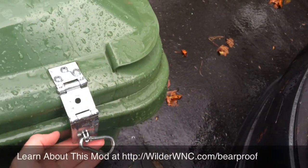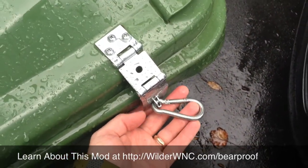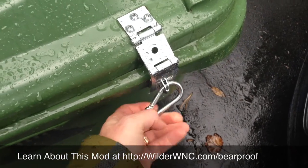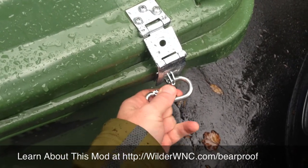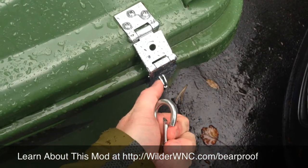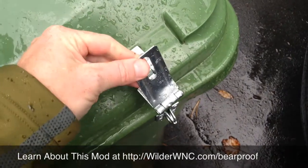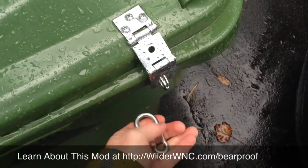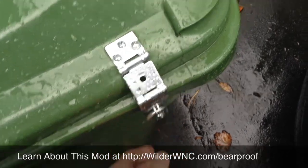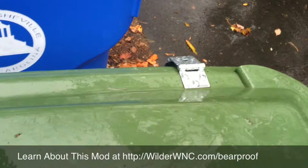Hey folks, it's David Born from WilderWNC.com and I'm here to show you a very simple bear-proof, or really bear-resistant, trash can that I have made with a simple carabiner from the hardware store, a clasp from the hardware store, and there's one on this side at the front of the can, here's the front, and there's one on the other side of the can.